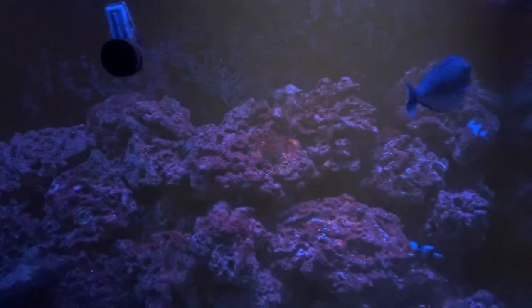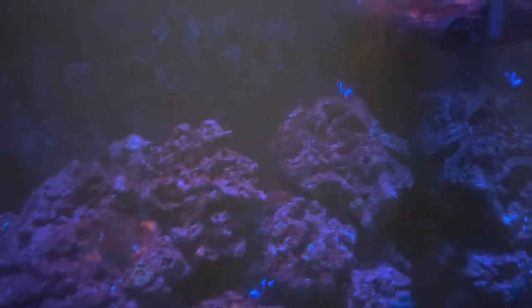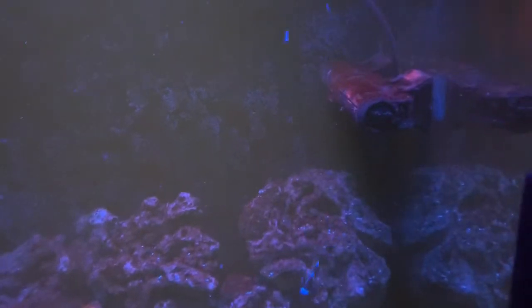I think I'm done. I think I'm over the dino — dinoflagellates. It's over. I hope it's over.